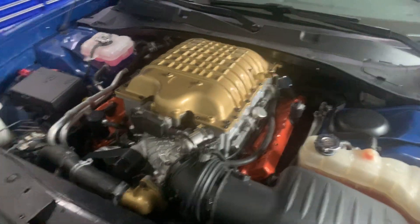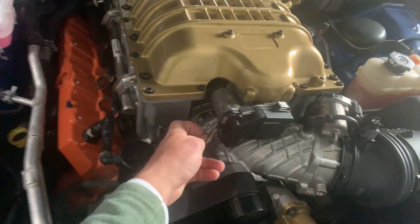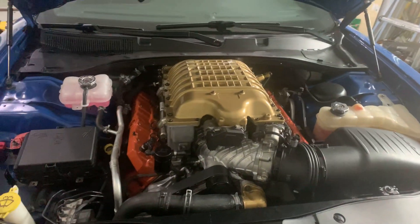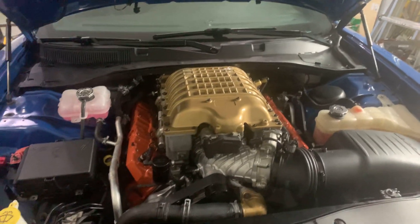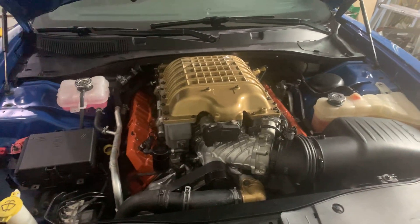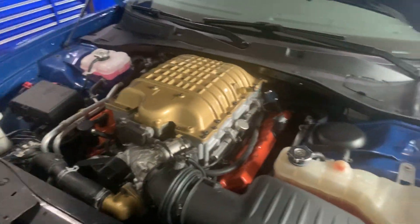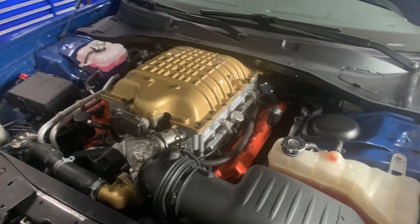The nice thing is, in this application you're running an electronic boost controller, and you can turn it down or dial it up to about right where you want it and not be too worried about it. I run this motor at about 10 pounds of boost. It is tuned by Hemi Fever, and they've done an excellent job with it.